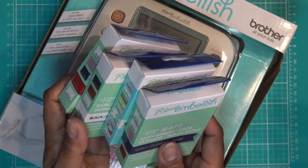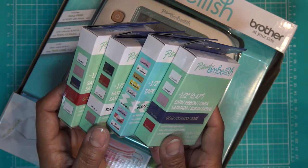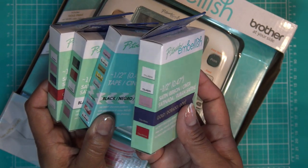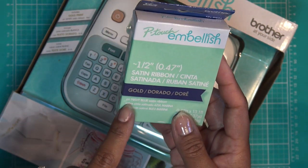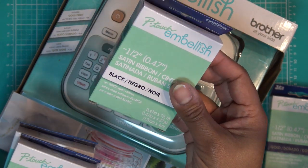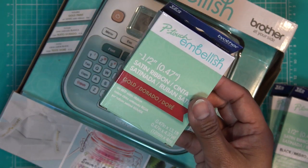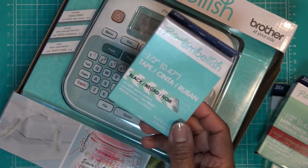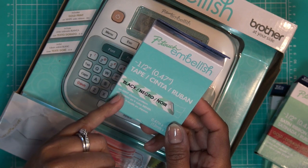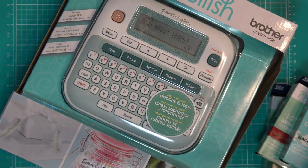Basically it's a ribbon printer. It came with, I think, only these four. Hopefully if it came with more, I just misplaced them. You can find refills at Michael's. This one's a gold on navy blue satin ribbon, and the lettering is gold. Then there's black on white satin ribbon — about half inch, 13.1 feet on both. There's also gold on red satin. And then they have a black on mint chevron pattern tape, which is really cute.